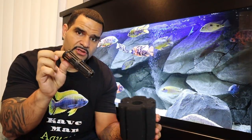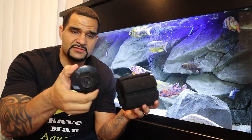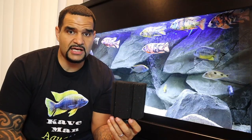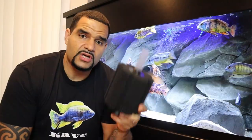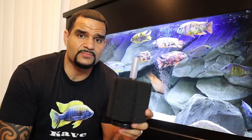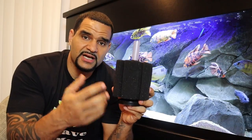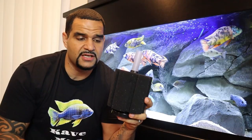A sponge filter is a pretty simple piece of equipment — it's just a sponge. It's got a center column in the middle to allow air to reach the bottom of the sponge, a weighted base to keep it sitting on the bottom of your tank, and all you need is an air pump and air tube to supply air to it. Air from your external air pump enters the sponge filter through the top, goes down the column to the bottom, and as the air bubbles rise, water is sucked into the sponge, catching all the particles and debris floating around in your tank.